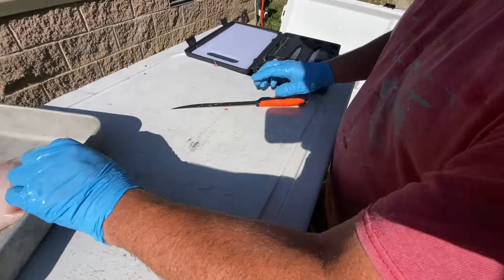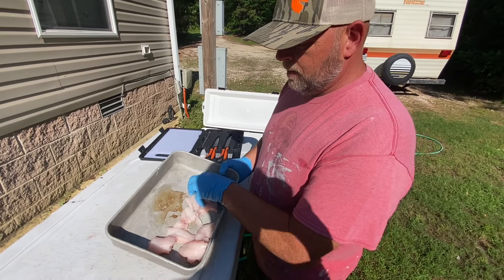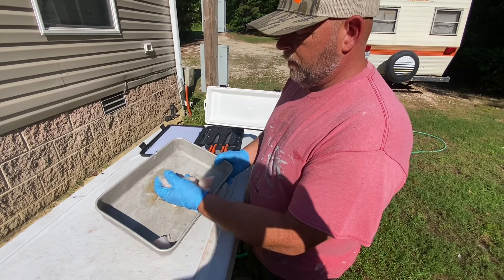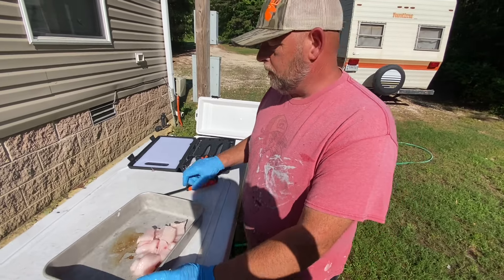And that's it — nice clean catfish. We'll rinse that up, get it all rinsed up, and that'll be flaky white meat. We'll throw it in some hot grease and have a delicious meal.